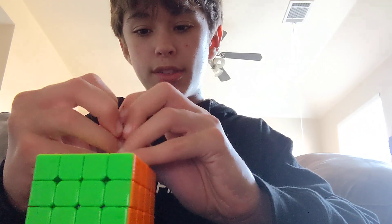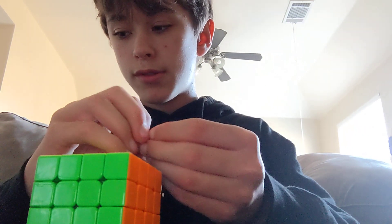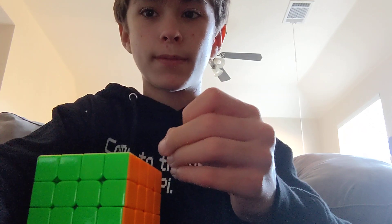That's basically it for the review. I'll see you guys next time. Bye!